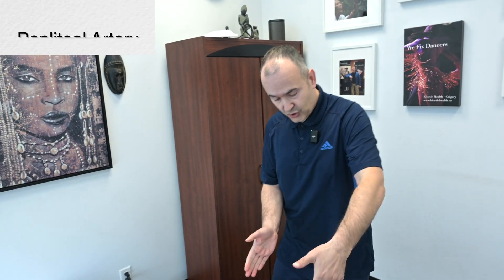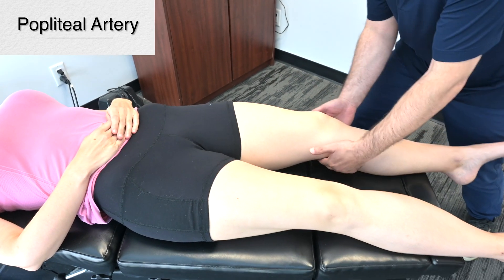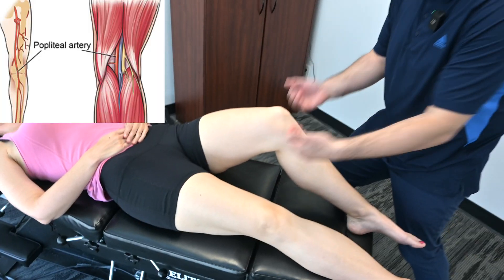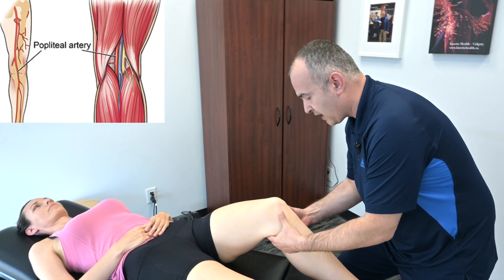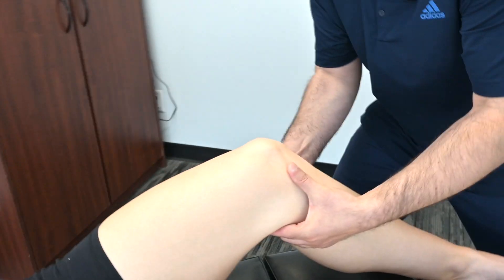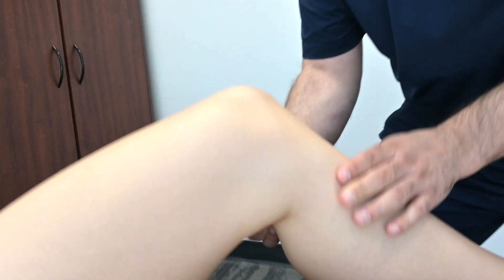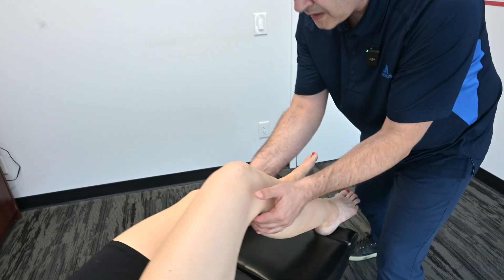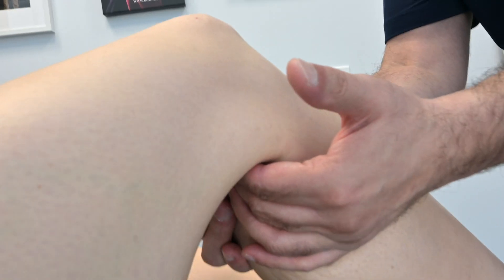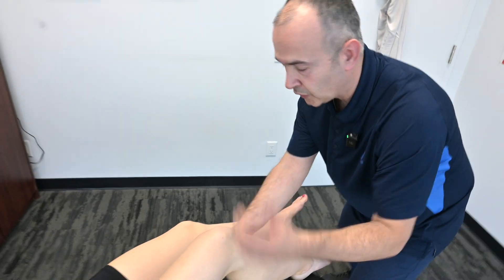Now we'll be moving down the chain and assessing the popliteal arteries. Have the patient bend the knee slightly, and take your hands into the space in the back of the knee — the popliteal fossa. As you push in, you will feel the pulse. Assess the other side as well, comparing the two sides and making sure there's a nice, strong, regular rhythm.